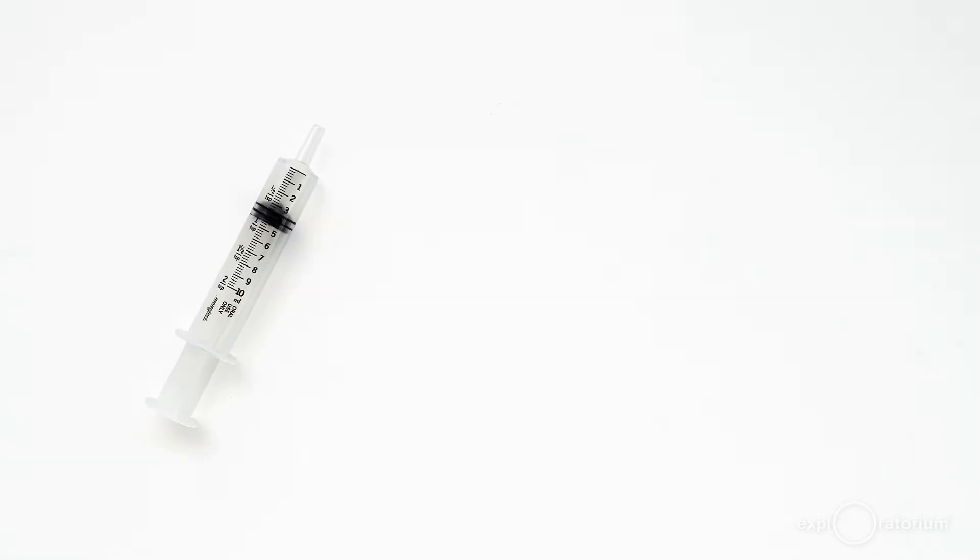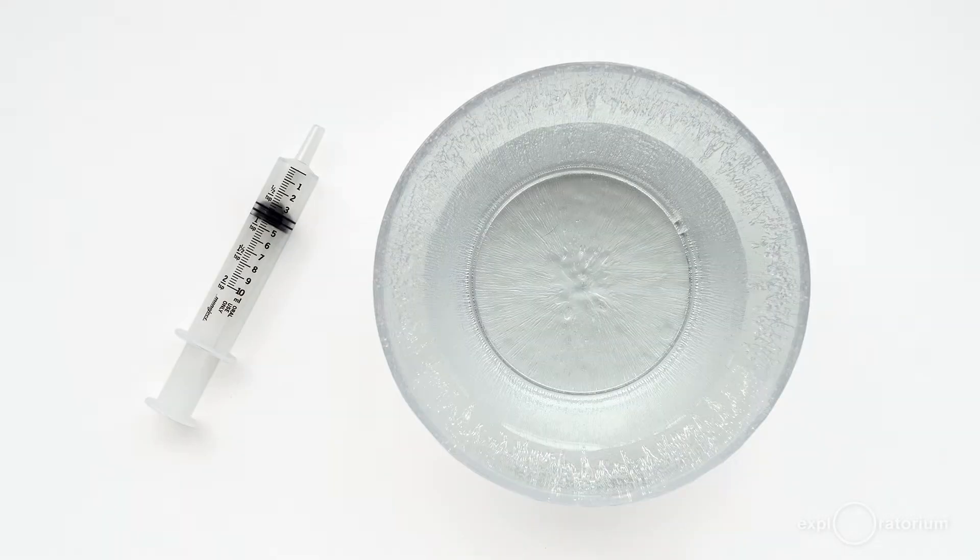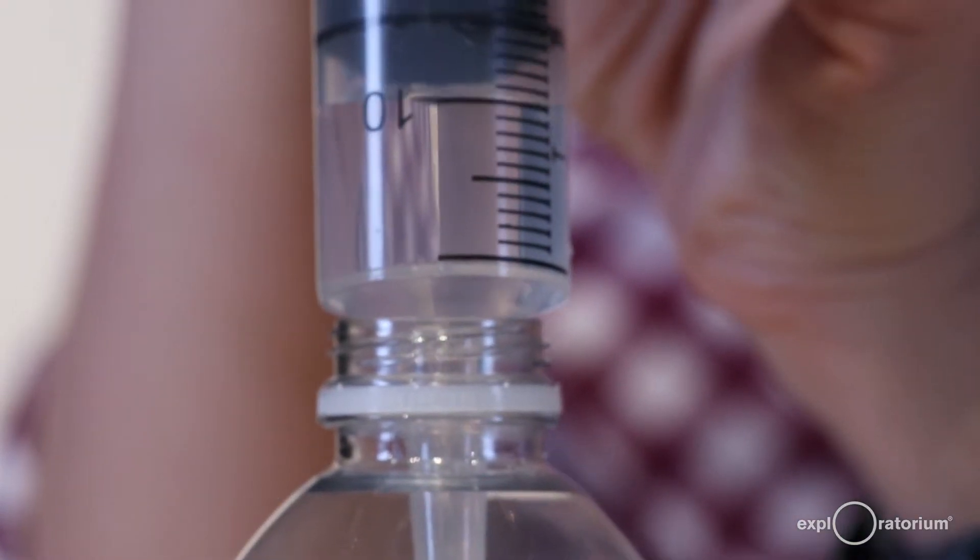All you need for this snack is a plastic disposable syringe and water. I normally like to use a 10 milliliter syringe for this, but so it's easier for you to see, I have this jumbo 60 mil syringe. Whether it's a 10 mil or a 60 mil syringe, just fill it about a third full with water.